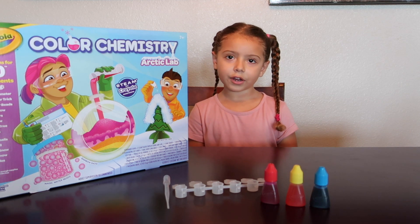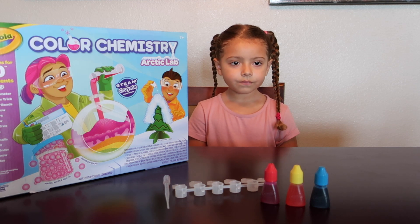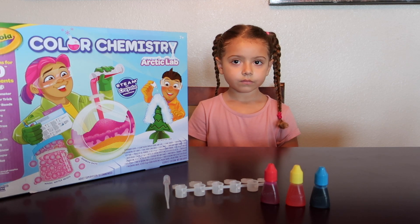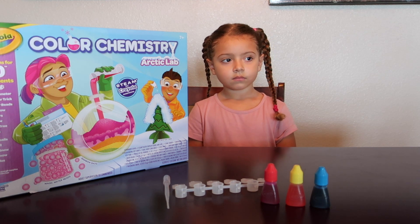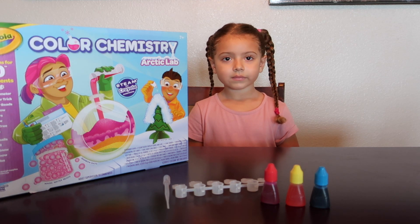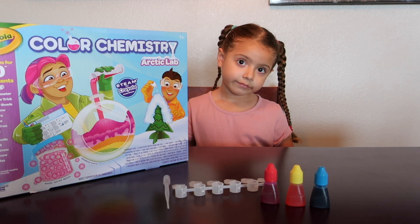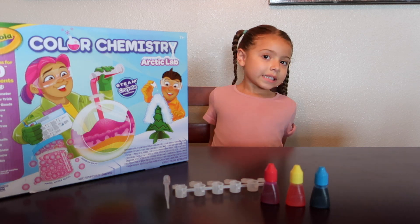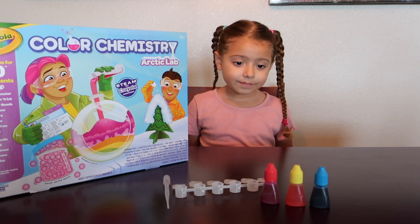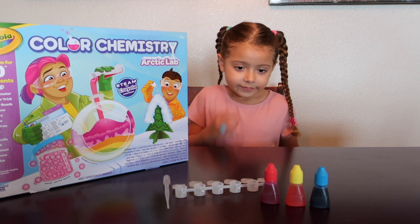Warm colors — that sounds weird. So it says cyan, magenta, and yellow are the real primary colors. We learned that before. They are used to create all the other colors. Did you know that like people, colors have a temperature? Some primary colors like yellow are considered warm, while others like magenta are hot.